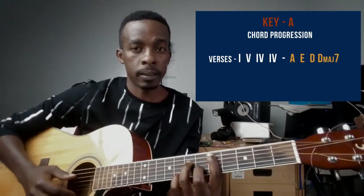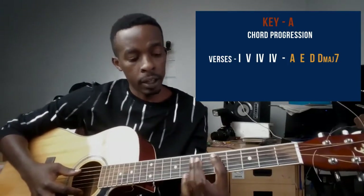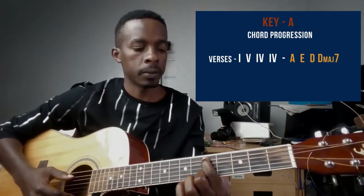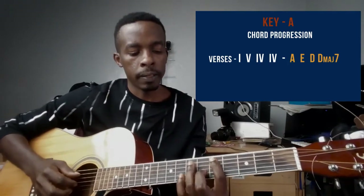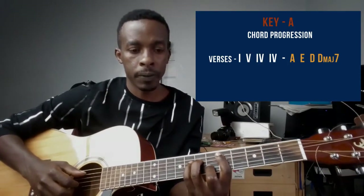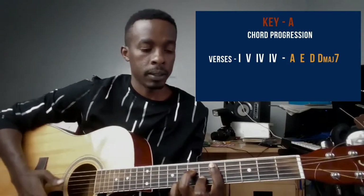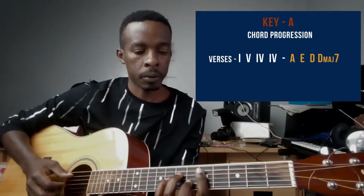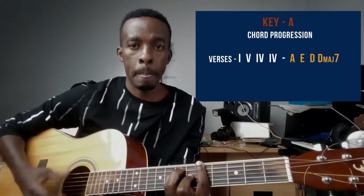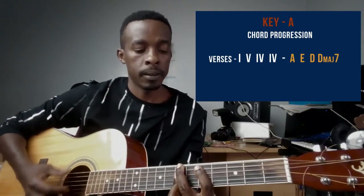After the D chord you play a D major seventh chord. For the D major seventh, your pointer stays on string number five at fret five, your small finger goes to string number two on the sixth fret, and your ring finger on string number four at the seventh fret. Those chords — A, E, D, and D major seventh — make up the verse.